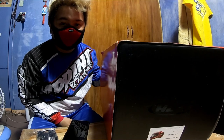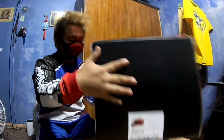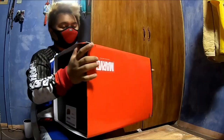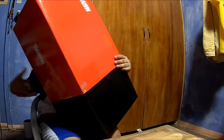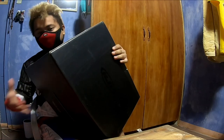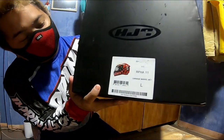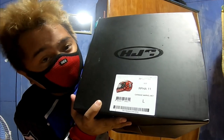And there are freebies included too, guys. Let's open the helmet again — the HJC RPHA 11 MC1 Carnage Marvel Edition. This is my first time opening a box this big and it's heavy. Premium — it's so premium. As you can see, that's the model: RPHA 11 Carnage Marvel MC1.